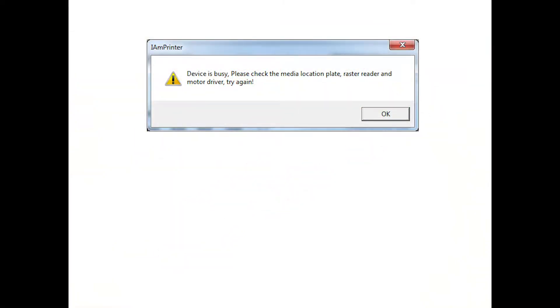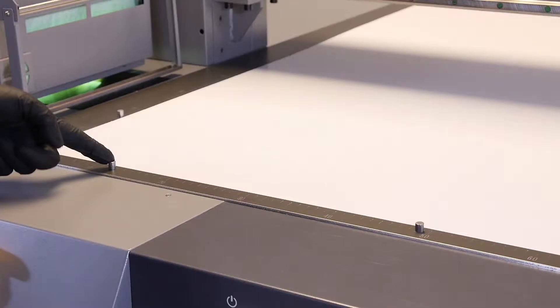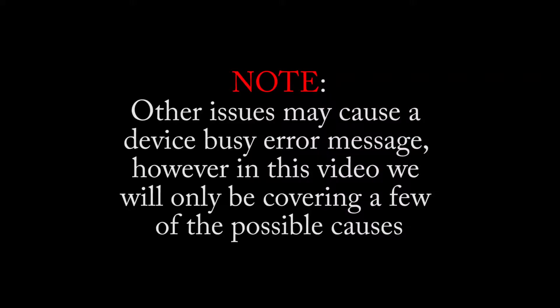When the error message pops up that says Device is Busy, please check the media location plate, raster reader, and motor driver, and try again. There are a few items that need to be checked. These items include the servo packs, the crash bars, and the registration pins. Other issues may also cause a Device is Busy error message; however, in this video we will only be covering a few of the possible causes.